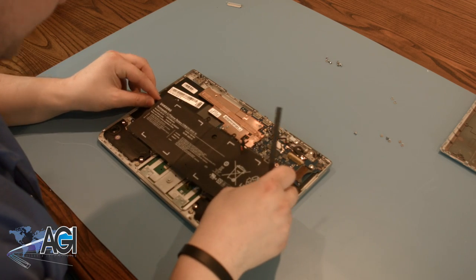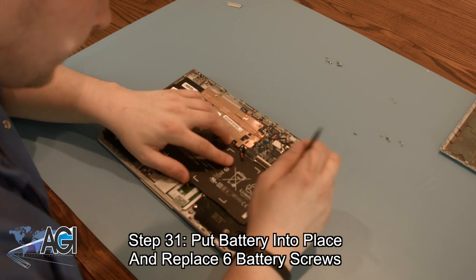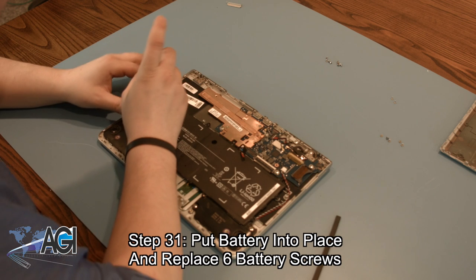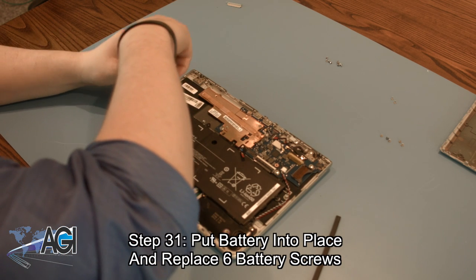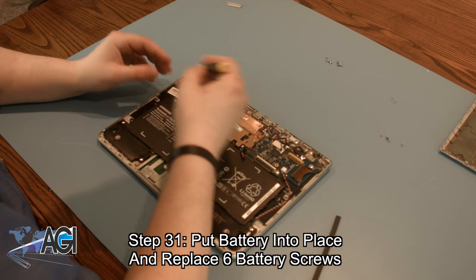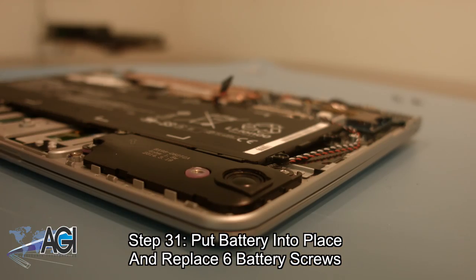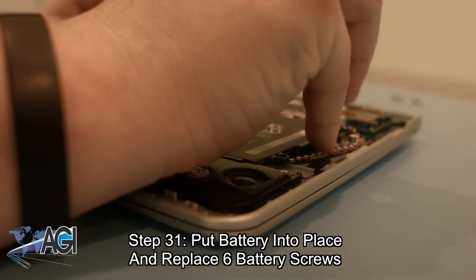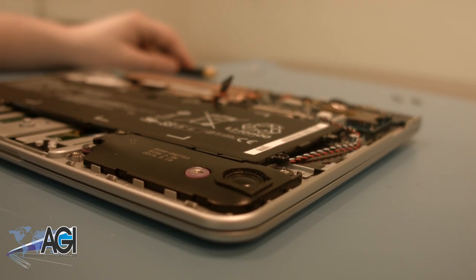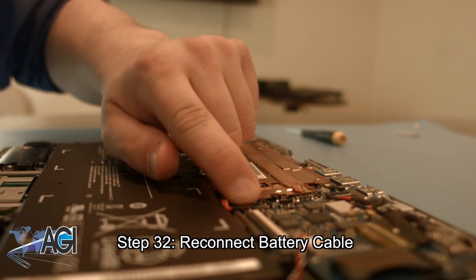Now that the motherboard is back in place and reconnected, you can put the battery back into place and replace all six battery screws. Once the screws are replaced, you can reconnect the battery cable.